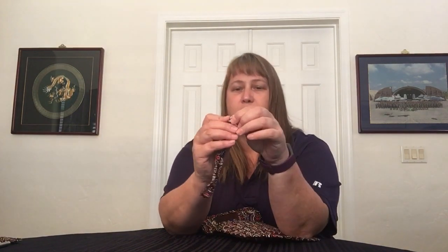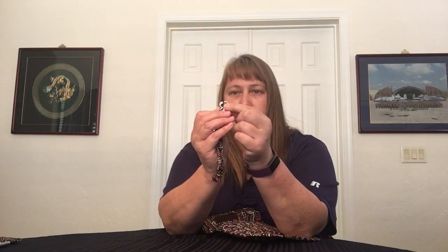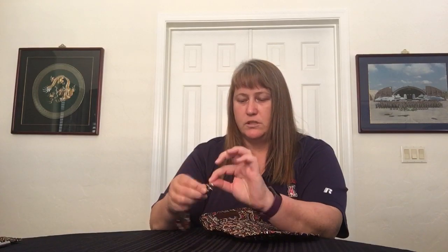You can do whatever you want with it — it is removable. It does have this pincher-type clasp on it. This is a little bit older pattern, so they are changing. Some of the newer items are coming out with a different kind of clasp on them. It's still very good, and they all have that swivel as well.